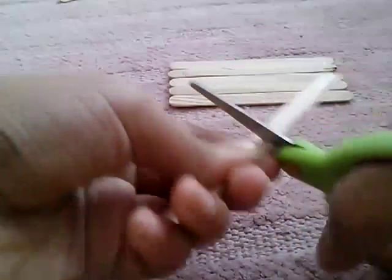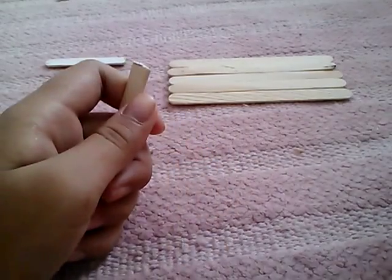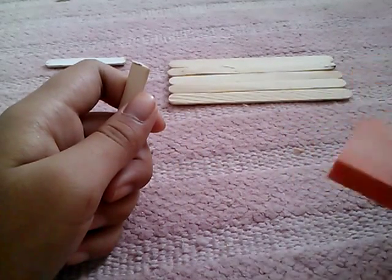Just cut it in the middle. And I'm using this buffer — the type of stuff you use on your nails. It's like sandpaper type of stuff. I'm just going to sand the edges so they are not sharp. I'm going to do the same thing to the other one.